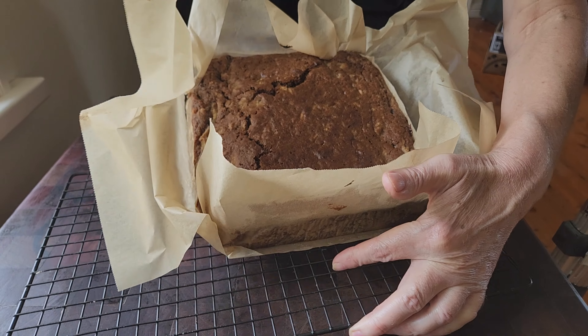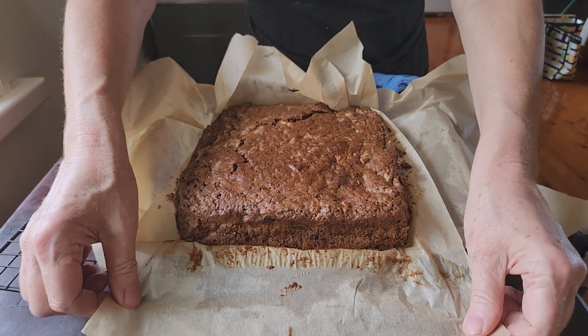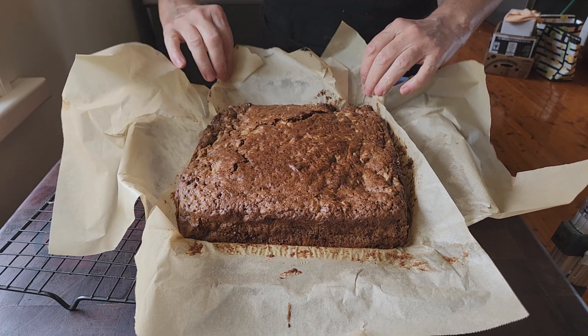Once baked, let it cool in the tin for a while, then transfer it to a wire rack to cool completely.